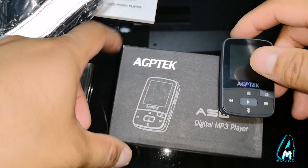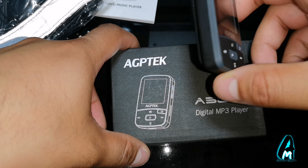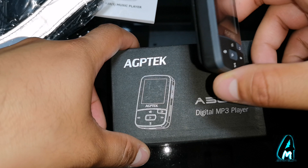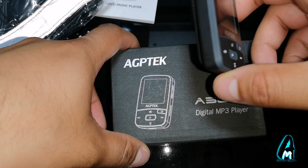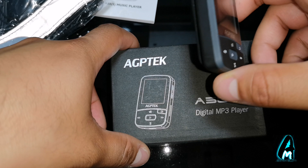It has a 1.5-inch TFT screen and displays the time as well whenever you need it. It has a lot of good features, and the built-in Bluetooth is another big plus for this small MP3 player with a clip. If you're interested, go to a search engine or Amazon and type in AGP Tech A50 digital MP3 player with clip. Thank you for watching — please do give a like and subscribe.